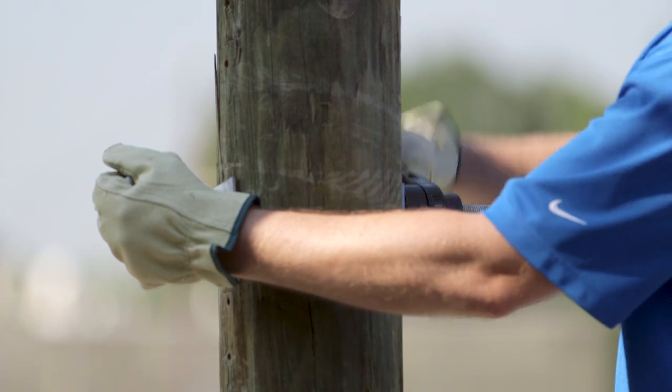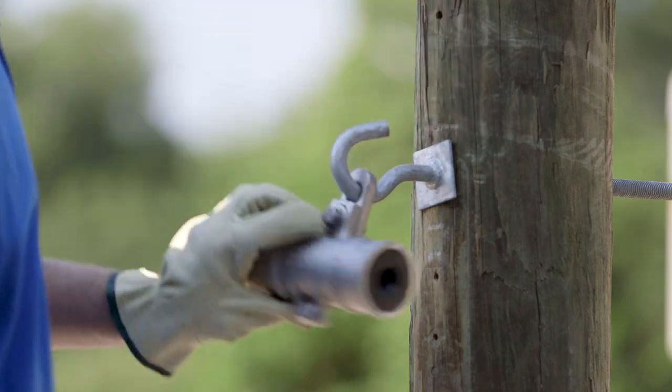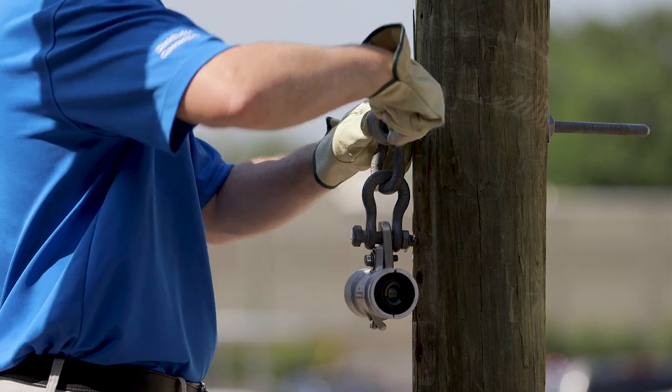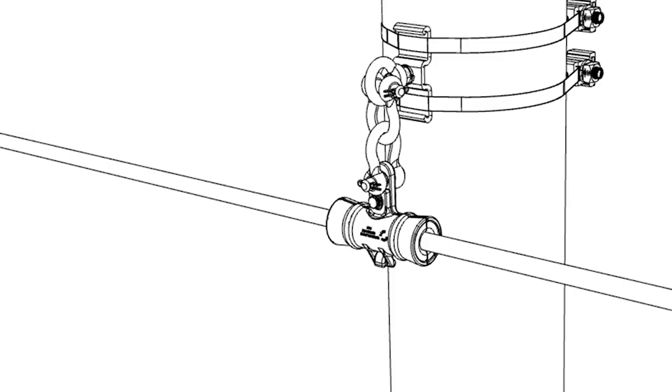For wooden poles or concrete poles with through holes, the hanging suspension clamp can be installed with a pole-mounted J-hook. Alternatively, the hanging suspension clamp can be secured to a pole-mounted I-NUD with two 5/8 inch anchor shackles. For metal and concrete poles without through holes, the hanging suspension clamp can be secured to a banding bracket accessory with I-NUD.